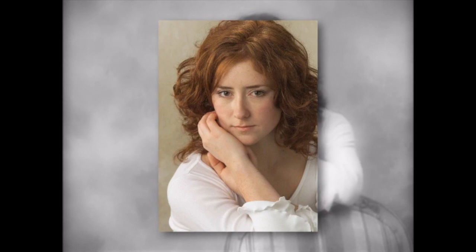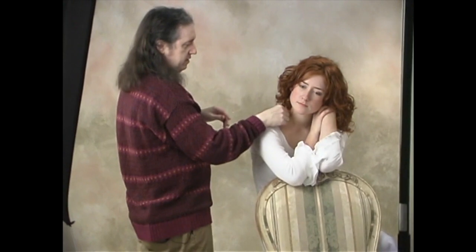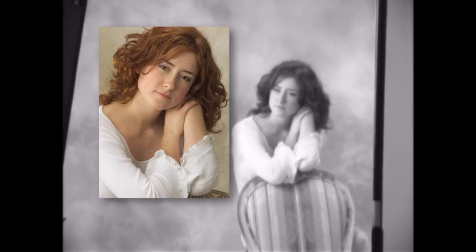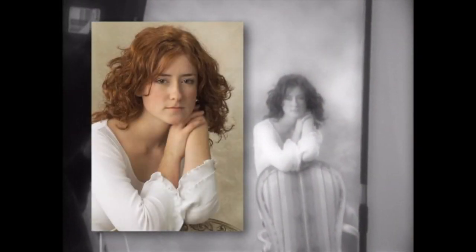Chin down even more — just try forcing it down. Lastly, let's take those hands and go even lower. Let's tip the head this way. Just to be sure we have something good, I'm going to flop the arms to the other side instead — but your head will still point this way. Let's grab the shot she just gave us by accident. Now let's straighten the head up — kind of put your chin to the arms, to the hands. I like that one a lot.